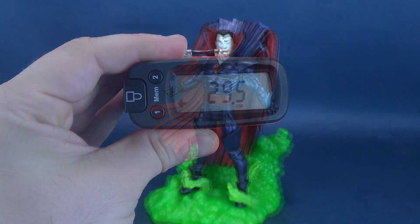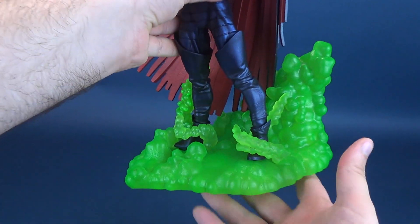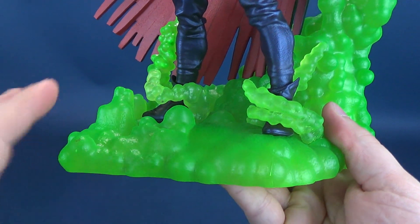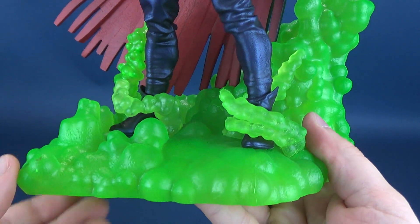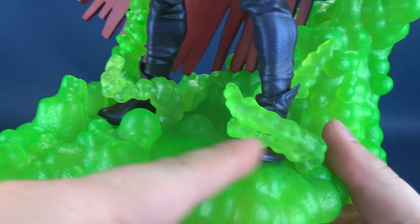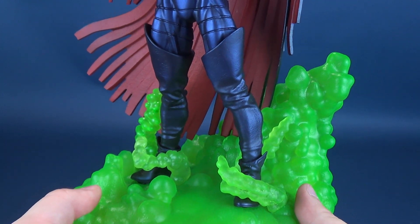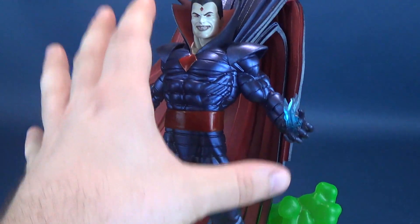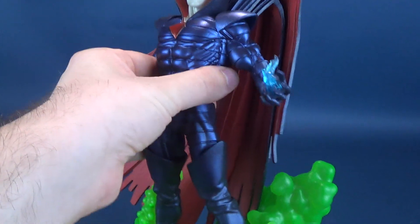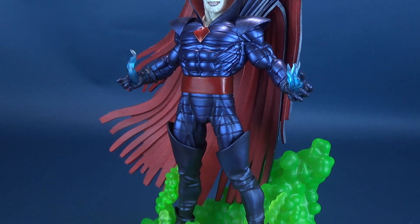That's rather impressive. As impressive as it may be in height, it pales in comparison to how good this statue actually looks. Now, the bottom of the base is kind of a green concoction of clouds that are unwrapping and enveloping their way around Mr. Sinister's legs. I think this can be chalked up to why the statue feels so heavy.